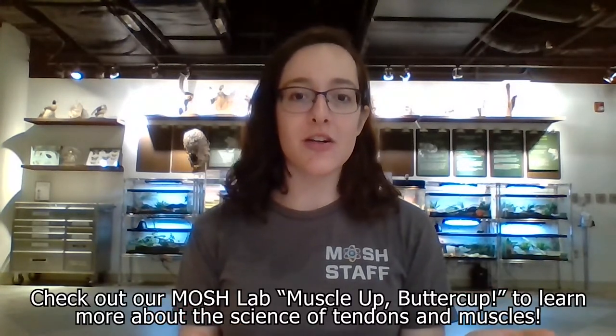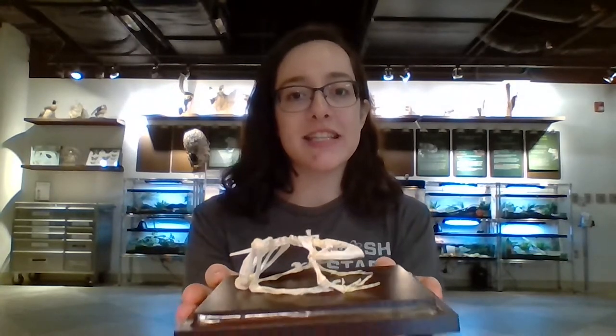Frogs have very strong muscles, but that's not the only thing that helps them jump — it's actually their super stretchy tendons. Tendons are what attach muscle to bone. So when a frog is getting ready to jump and crouched down — much like the skeleton of an American bullfrog here, as you can see he's all crouched down — their muscles contract and get smaller while their tendons stretch and get longer. This allows energy to be locked and loaded into the muscles and tendons. When a frog has collected all of the jumping energy it needs, the tendons attached to the ankle bone actually blast off the frog for its great leap.